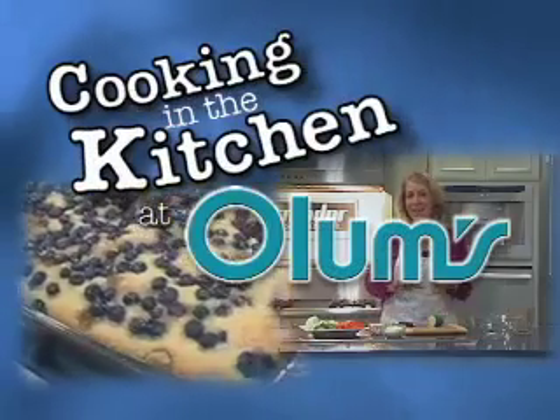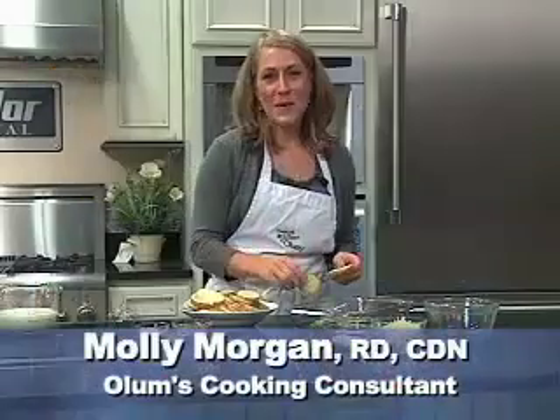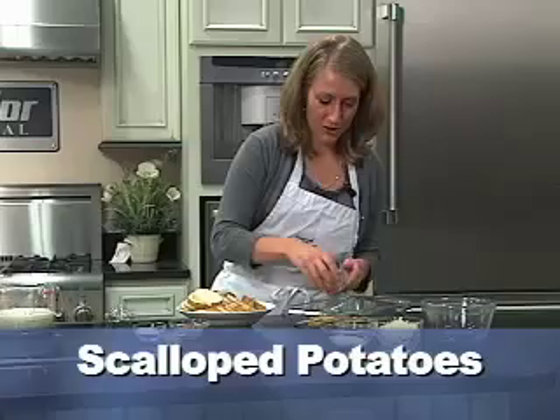Cooking in the kitchen at Olum's with registered dietitian Molly Morgan, Olum's cooking consultant. This week I'm making scalloped potatoes — a slimmed down version.